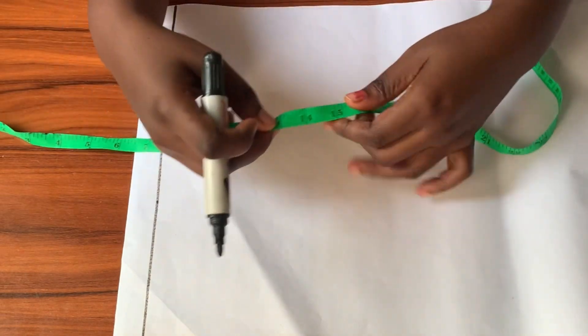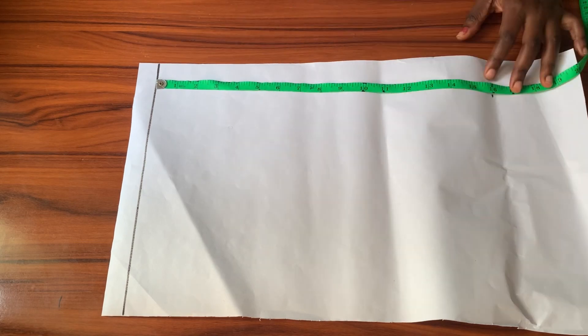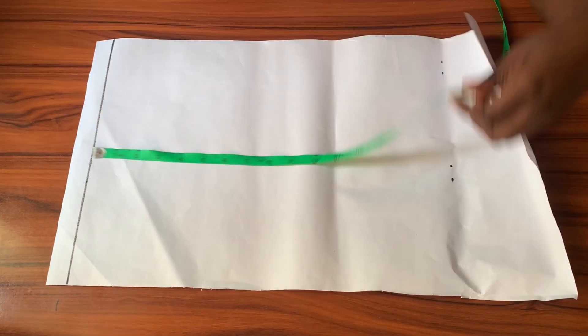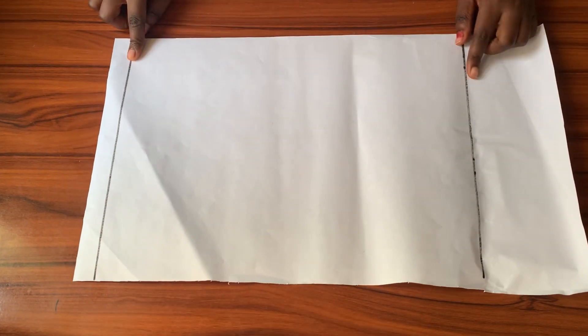When I measured, I had 16 inches. So from the shoulder line I'll be going down by 16 inches, mark that point across, and then square it out with my roller. That line will become my waistline.